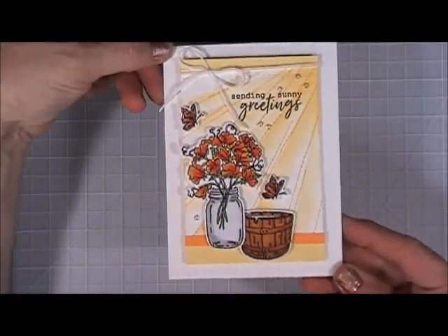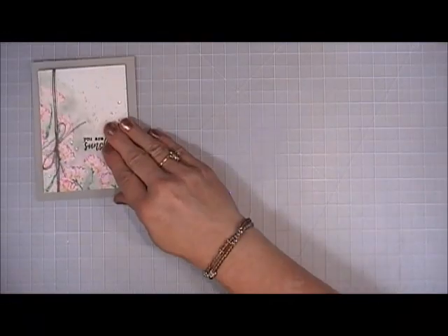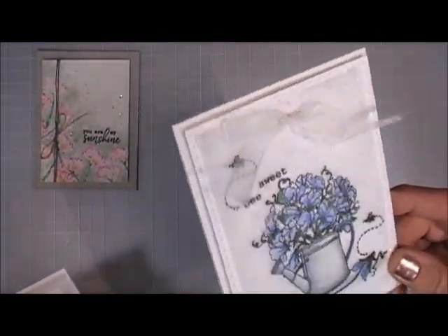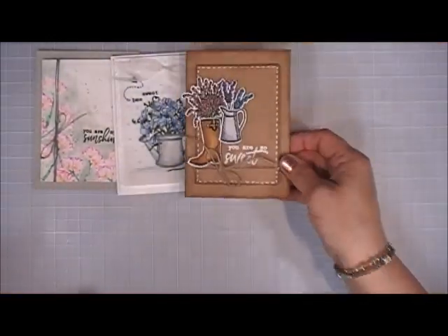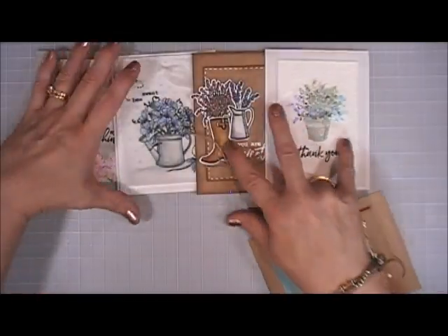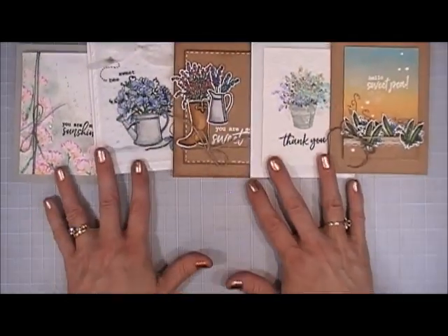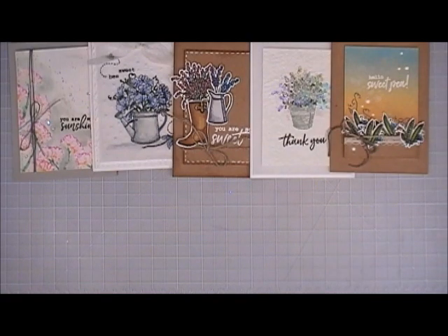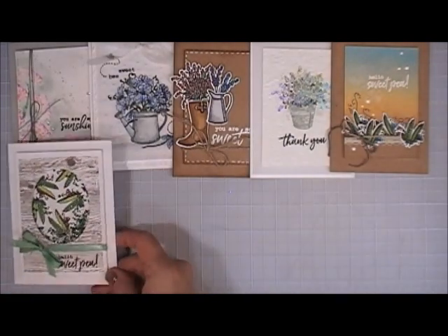And that was it — that's Part 10, guys. Thank you so much for joining me for this tutorial, Part Two. If you missed Part One, I'll try to remember to add it at the end. Here's a quick look at all 10 of the cards I made using the My Monthly Hero July 2017 card kit. I hope this inspires you and gives you some ideas on what to do with this kit. Thanks so much for stopping by — I wish you a lovely day. If you're new and want to see more, hit that subscribe button. See you soon, bye bye!